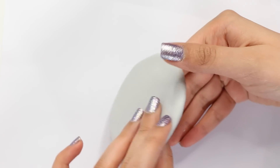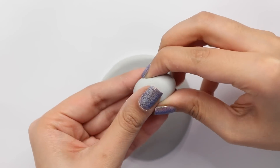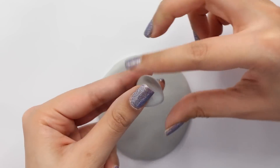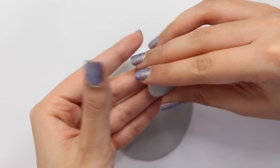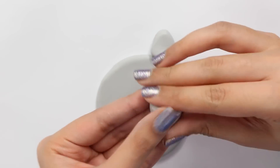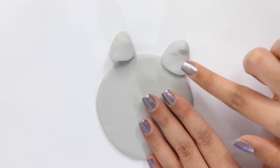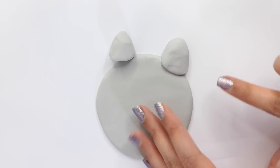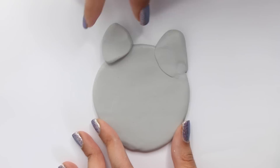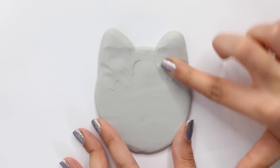I'm flipping it over and this is what it should look like. Now I'm taking a ball of gray polymer clay, splitting it into two pieces, and shaping each into a kind of triangle shape — it doesn't have to be perfect. I'm placing them on for the ears and blending them in really well using my finger. Just keep blending and blending; I really enjoyed this part. It was a bit time consuming but I had a lot of fun doing it.